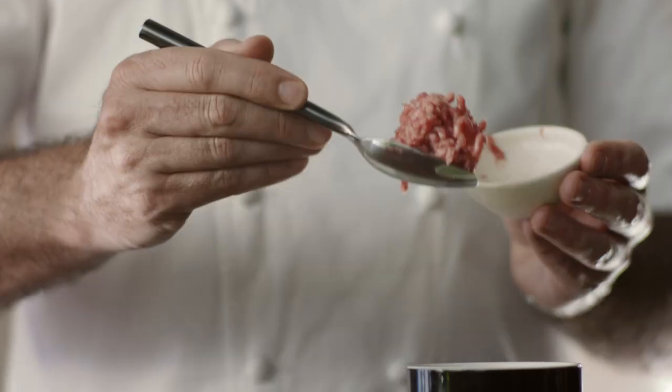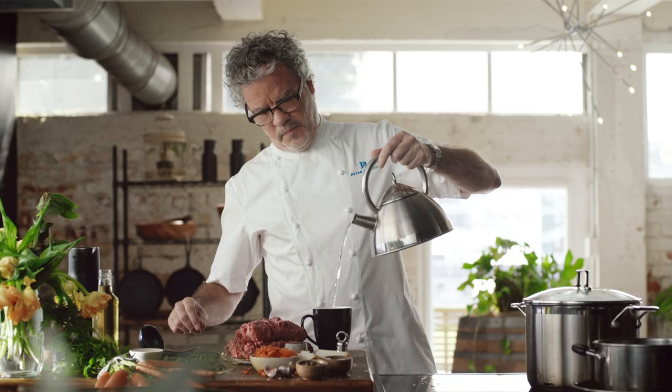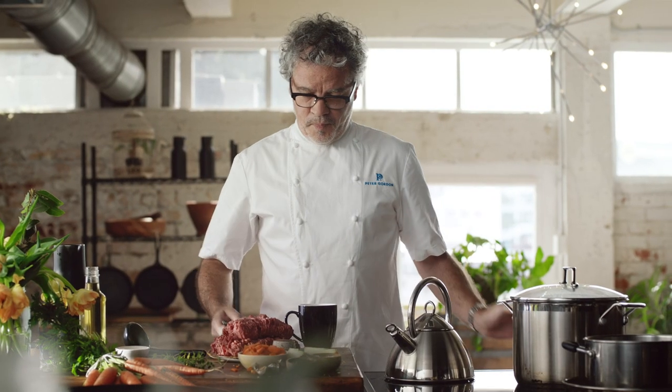And now the mince. Take one heaped tablespoon per person. Put it into a mug. And now that the water's boiling, pour some of that on. Give it a really good stir. And in a couple of minutes that will be ready.